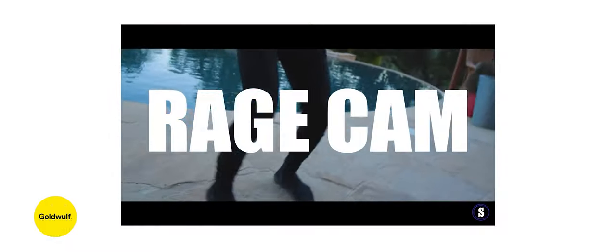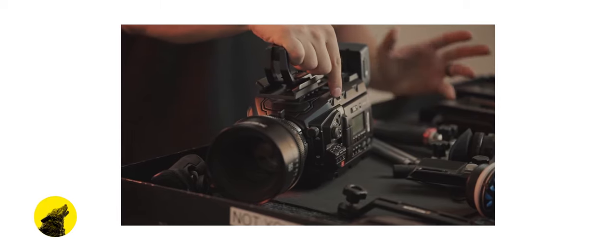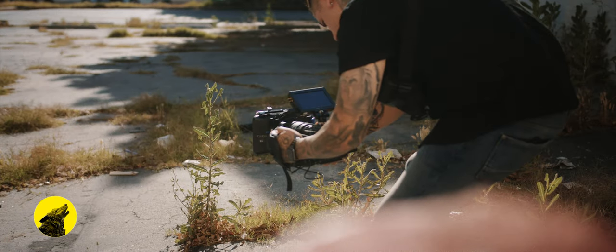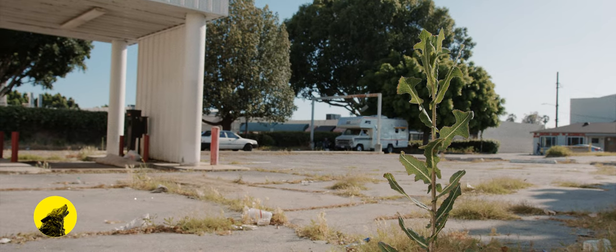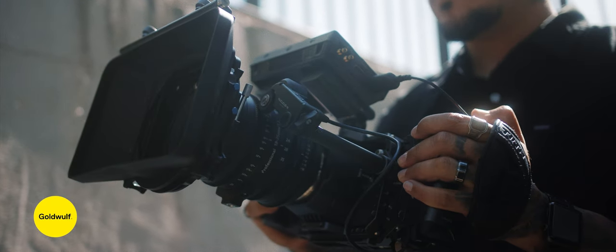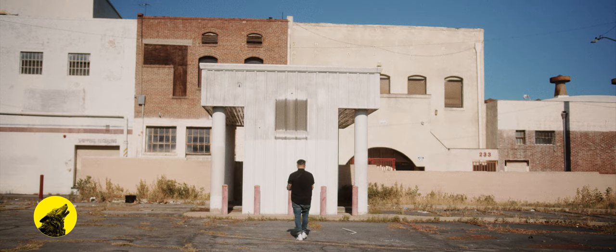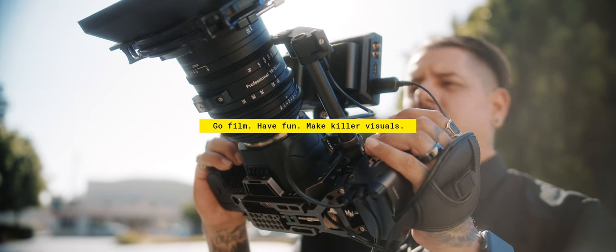I want to thank Shane and his team for inspiring this video and build. Head over to Shane's channel right now to see the OG Ragecam setup in all its glory. But we'll let you decide — did you think this setup earned the Ragecam title, or is it just another Tilta rig? Let me know in the comment section below. If you like this video, please hit the like button and subscribe. Click the bell to be notified when new videos drop, and thank you to my subscribers for your continued support. I appreciate every single one of you. Until next time: go film, have fun, make killer visuals.